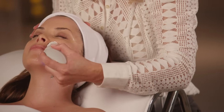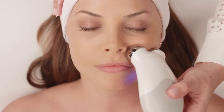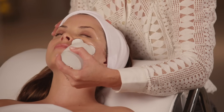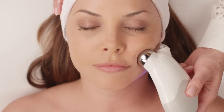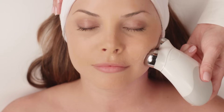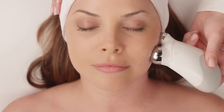Now let's contour these cheekbones. Hold the spheres horizontally and really cup the cheekbone, lifting and holding for one to two beeps. Take a step over, one to two beeps, and then one more. Right at the end of that cheekbone, lift and hold.